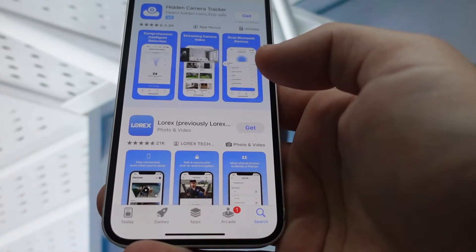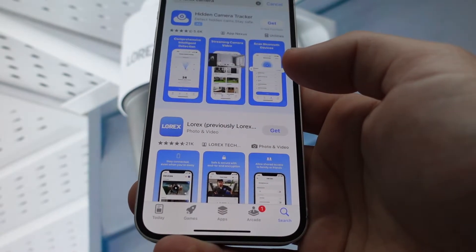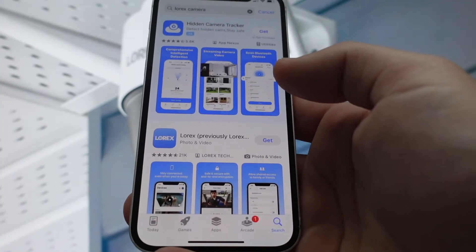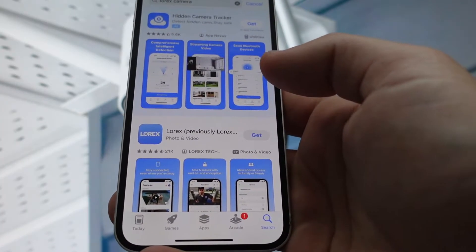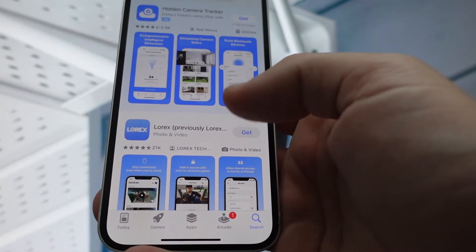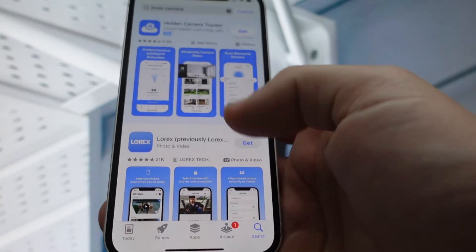Hey everybody, this is a real quick video in case you have or you're thinking of getting a Lorex security camera and you want to use it with the app. You want to know how to connect it to the app, how hard it is, and all that kind of stuff — because you can control it and do all kinds of great stuff with the app.